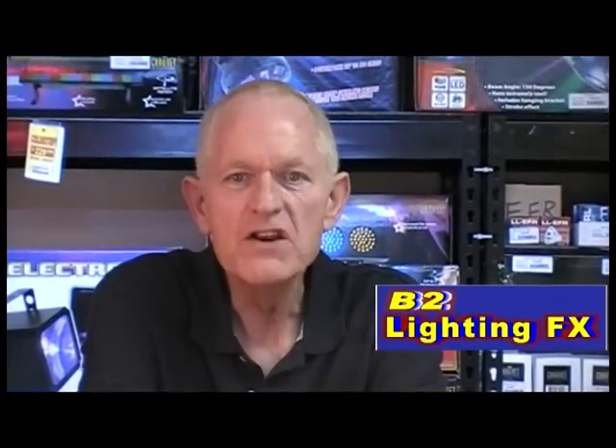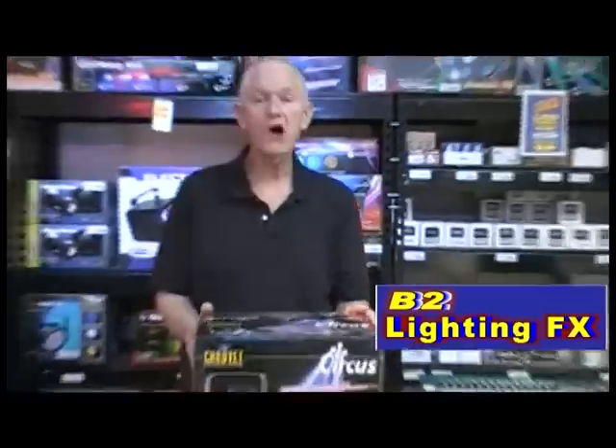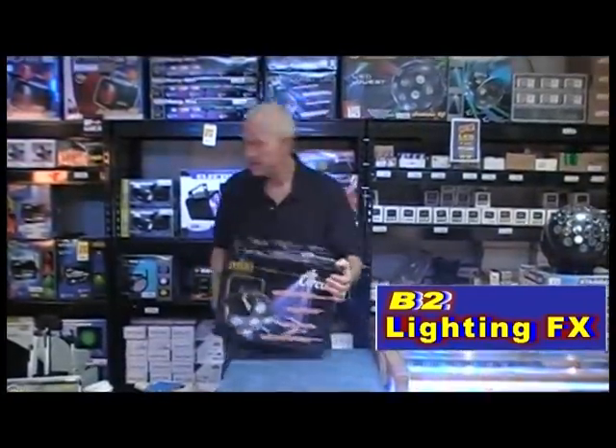Hi, I'm Mike of B2 Lighting Effects. I have another new light, and this one is by Chauvet Lighting. It's simply called Circus. It's an LED light. Let's go check this thing out.